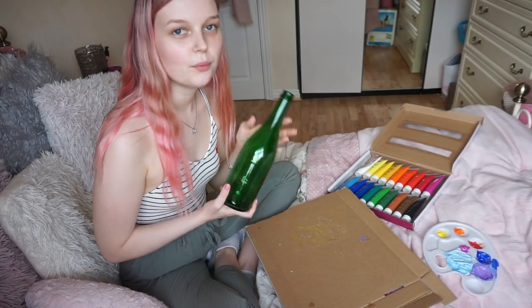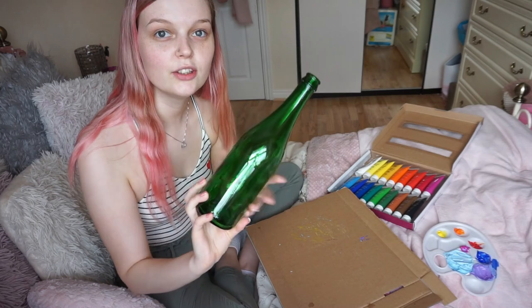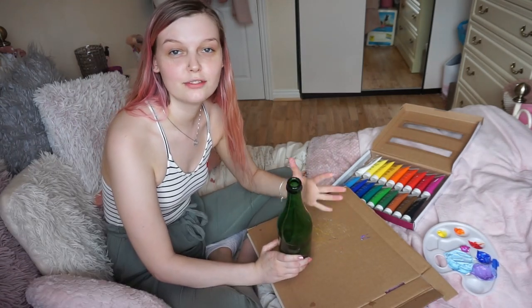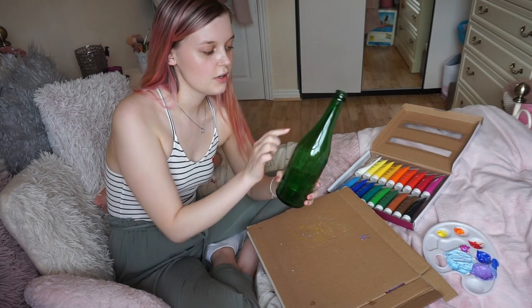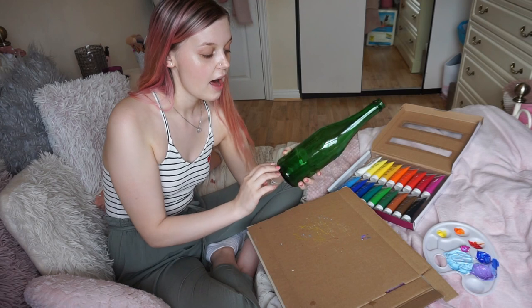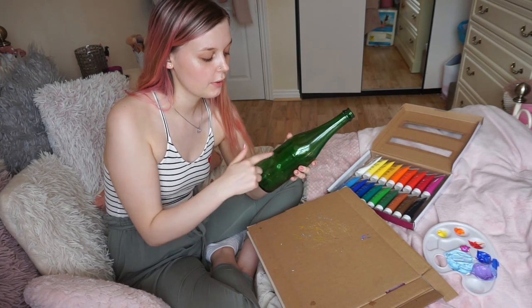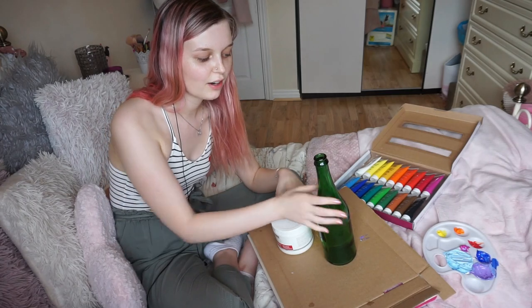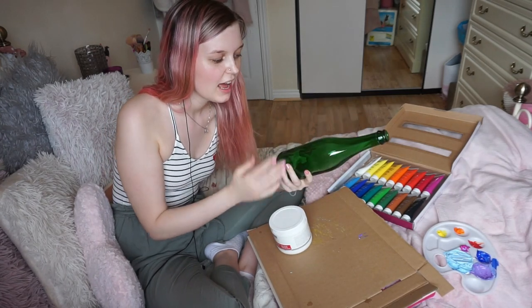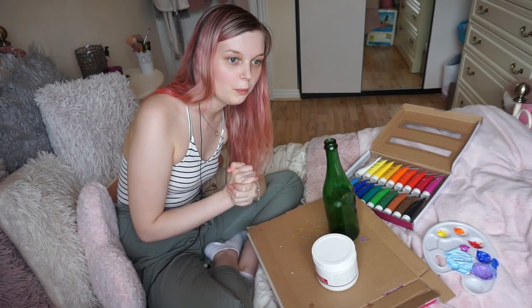Now it's time to move on to the wine bottle. For the wine bottle I want a different approach. I did manage to get off all the stickers, which I was really glad about. Instead of painting the full background with gesso, I'm just going to paint on the specific places where I want things to be — a butterfly towards the top and some flowers on the bottom, keeping that green bottle showing through. I'm a bit scared because I can't sketch out my design on glass, so it's going to be freehand and hope it goes well.